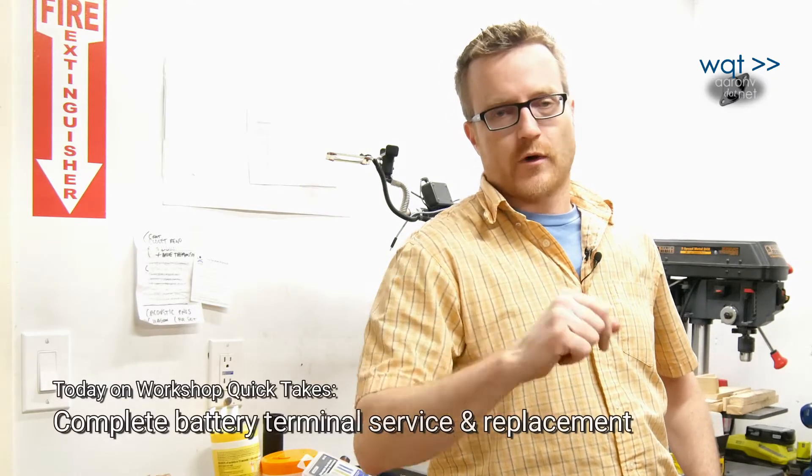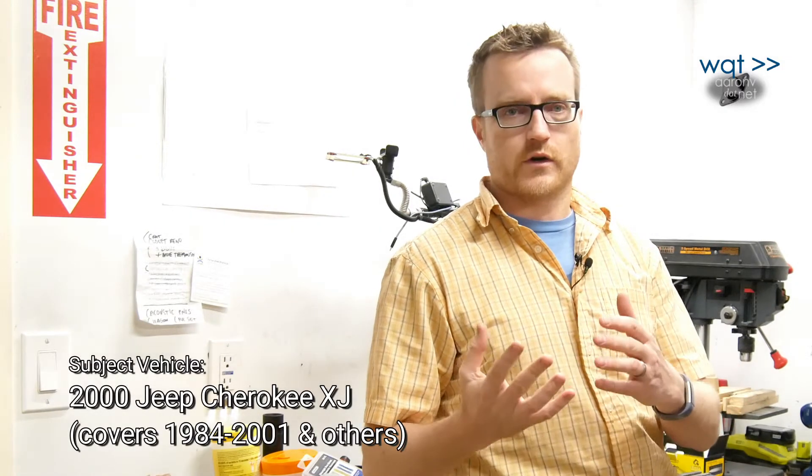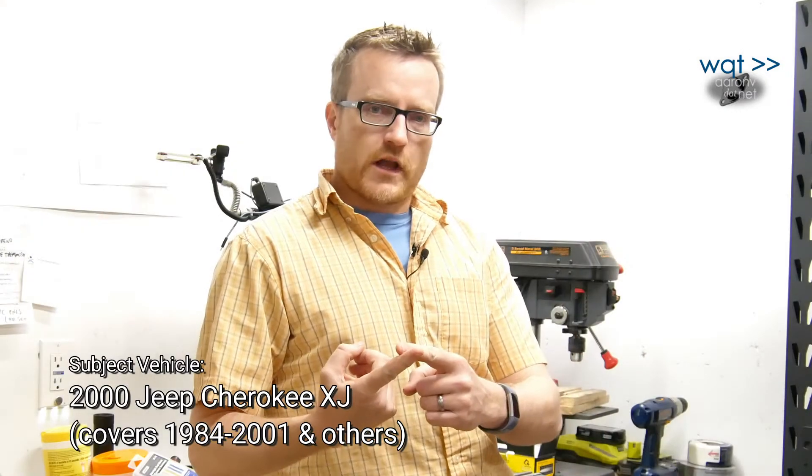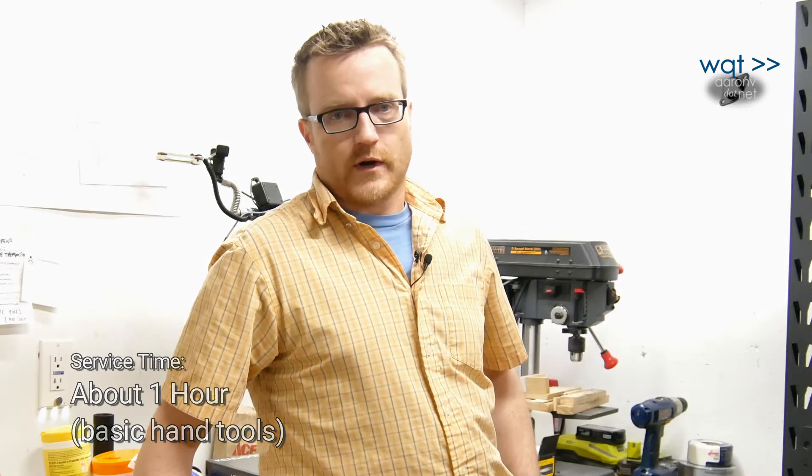Hey everybody, thanks for joining me on Workshop Quick Takes. Before we start, I just want to caution you: today we are working on the car's electrical system, and in particular we are working with high current connections. Automotive electrical and fuel systems are two of the most effective ways to burn down your car, so if you don't have the correct balance of confidence, caution, and competence to do the job right, just use a professional — it'd be faster.